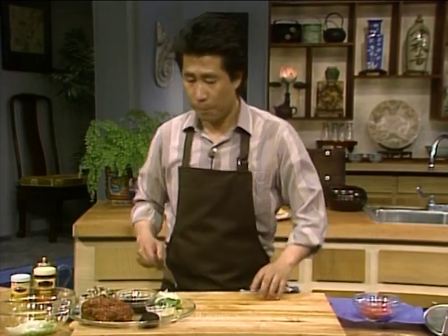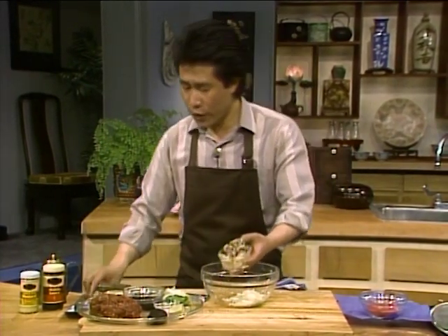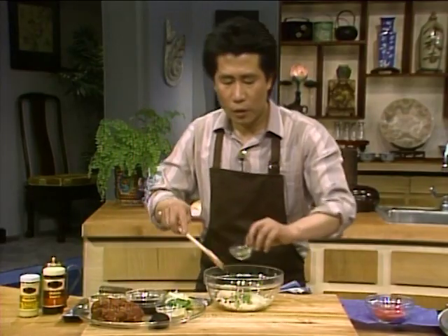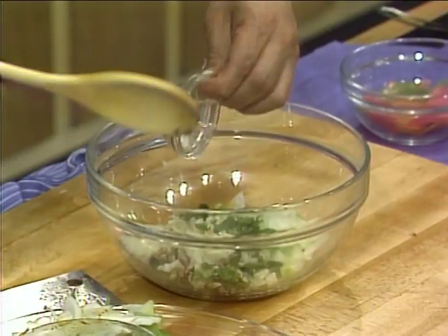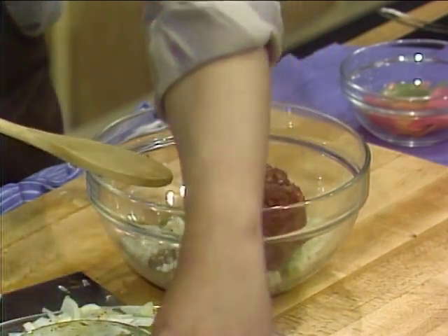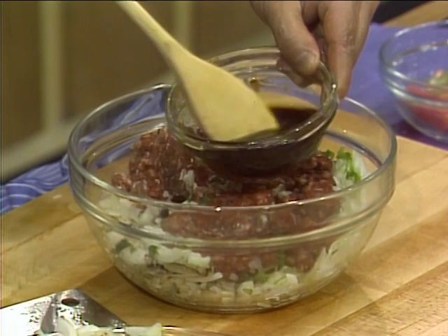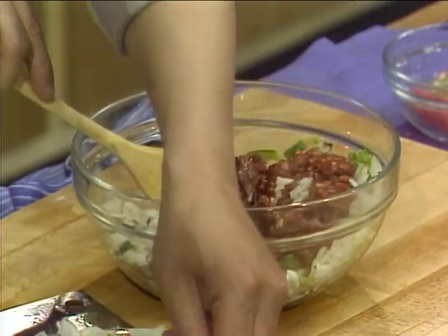All you need is approximately four dry mushrooms, about half a cup of water chestnut, and about half an onion — mix them all up. Also one or two green onions and about one tablespoon of chopped cilantro. About half a teaspoon of salt and a tiny bit of white pepper. And of course you need about one pound — three-quarter pound would be fine — of ground beef.